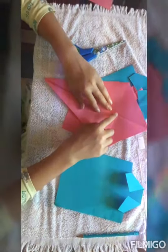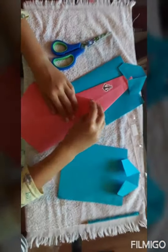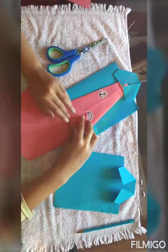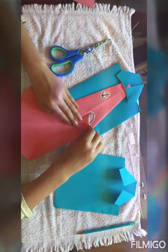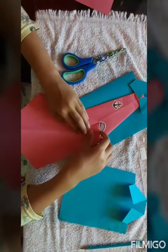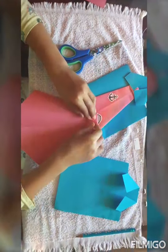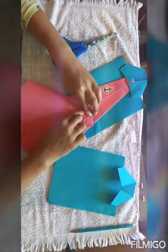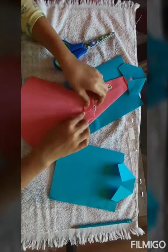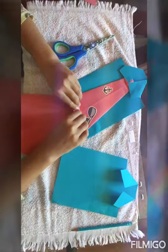It doesn't have to be aligned here. Now you're going to flip it over, take the end, and bring it to the middle by putting the corner to the fold. Now you're going to take the corner over here and bring it up. Now another fold — you're going to take it over here, bring it up, and fold it.